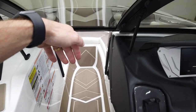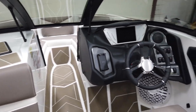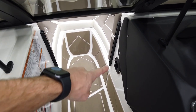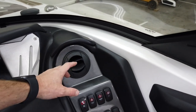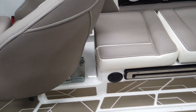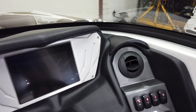We have an air dam that slides into the walkthrough to the bow, and then we have a heater with an outlet on a hose. This outlet on the dash opens up and hits the driver, and there's another vent down here behind the driver as well.